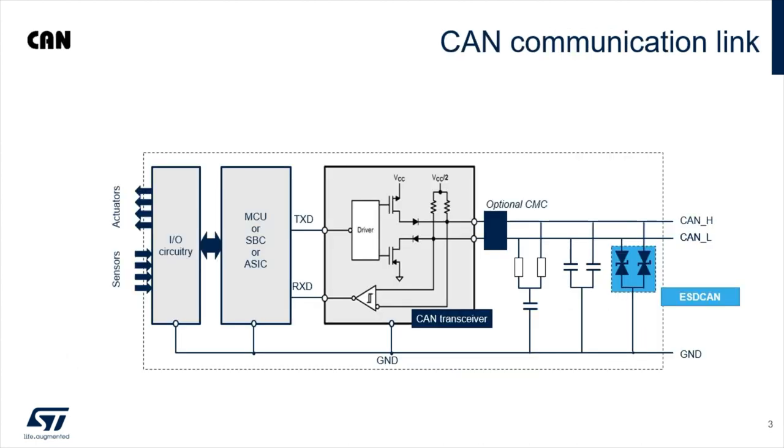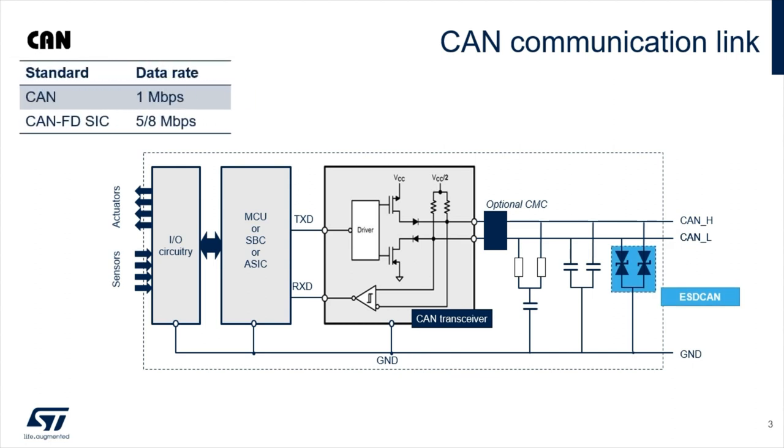This generates a defect with a red warning lamp appearing on the dashboard. To avoid this situation, CAN transceivers must be protected with a dual-line TVS protection device. This TVS must not degrade the signal integrity even when dealing with high-speed CAN signals. That's why they must have a low-parasitic capacitance.